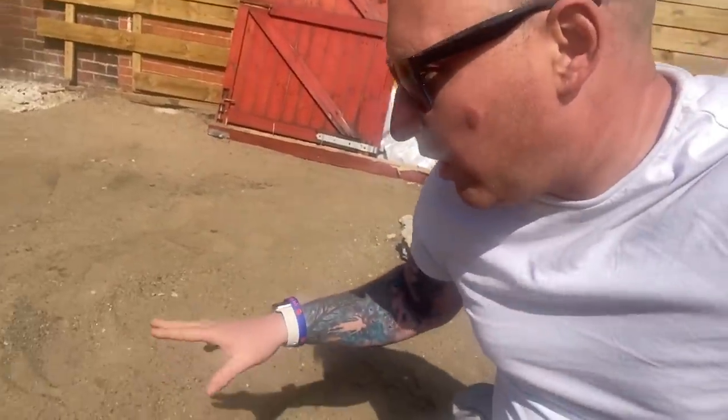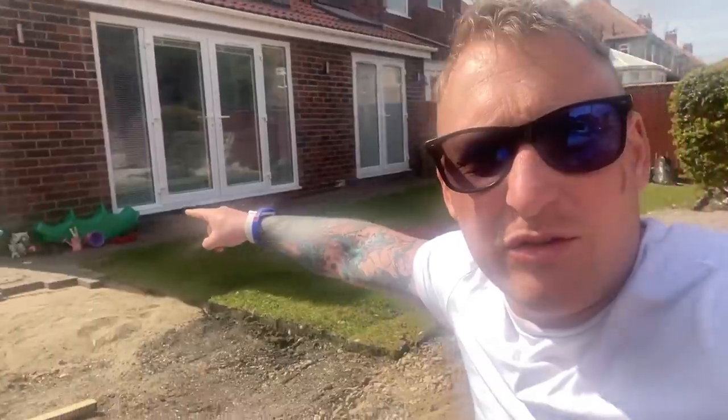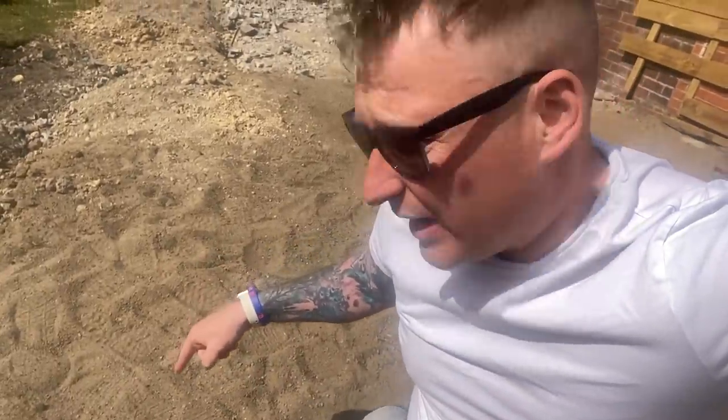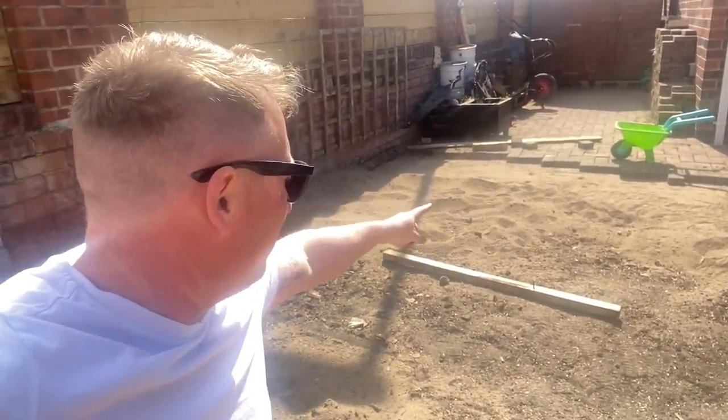I took all the block paving up - it's like stored over there in the corner, and there's some more here. We're going to reuse the block paving and the sand. If I don't reuse this sand, I'd have to pay to get it took away and buy new stuff. So we're reusing it here - I've started putting some blocks down and I'm going to put some more.